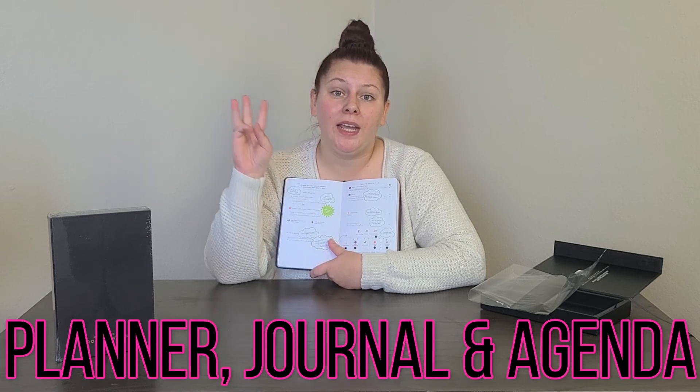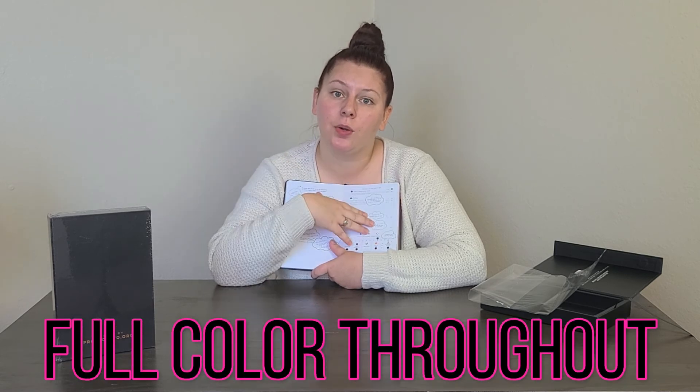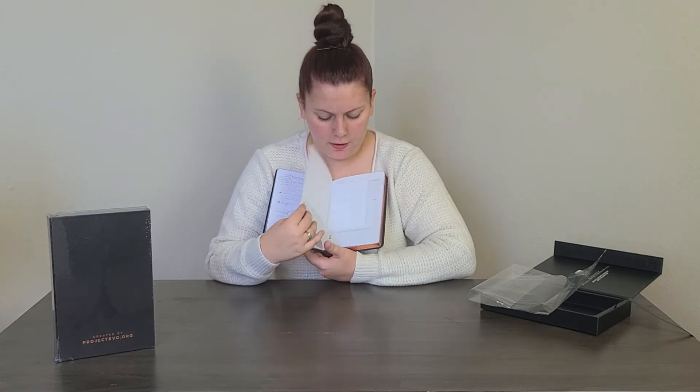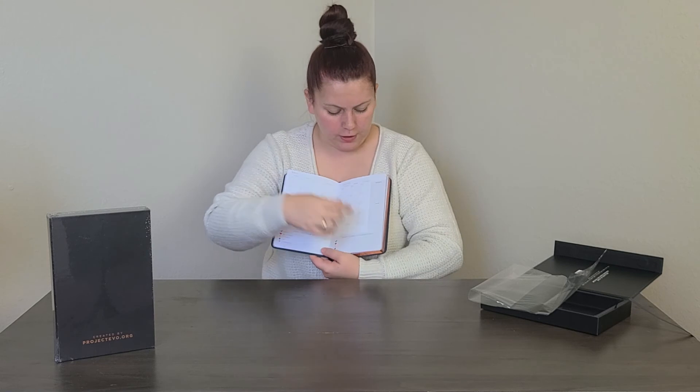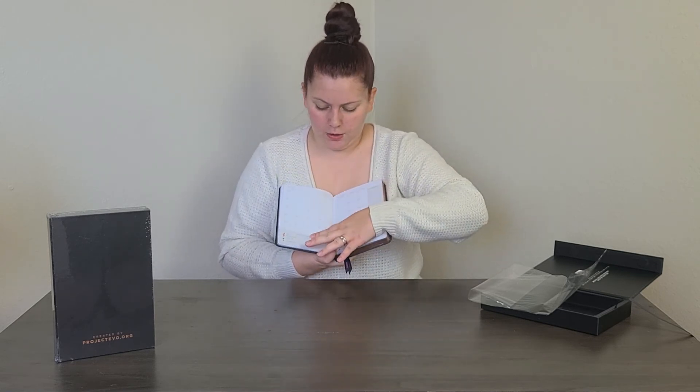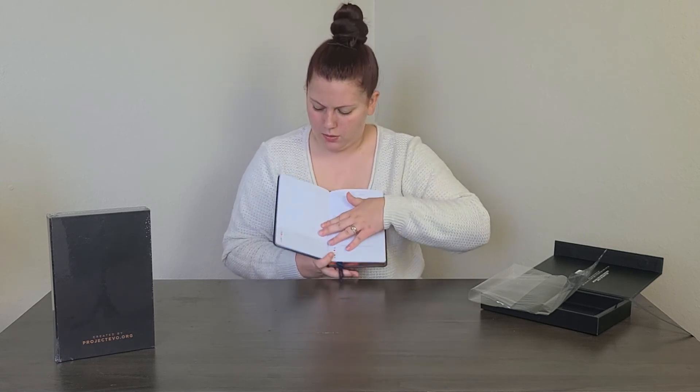Not only is it a planner, but it's also a journal and an agenda. There are daily, weekly, and monthly pages, and there is full color throughout, which really adds to the value. There are QR codes — here's one now — and this would be the first actual monthly page (not an example). Let me get over to the daily page... all the monthly ones come first, then the weekly ones.